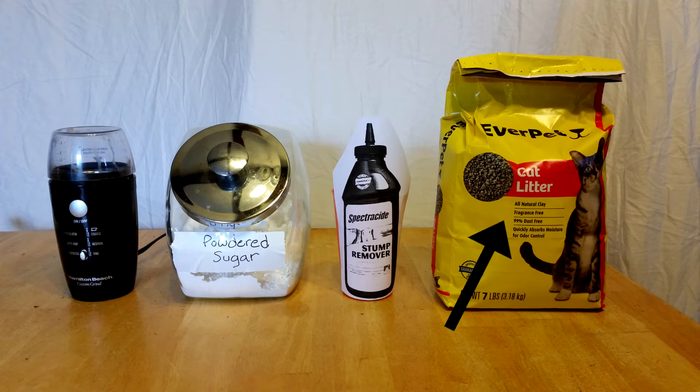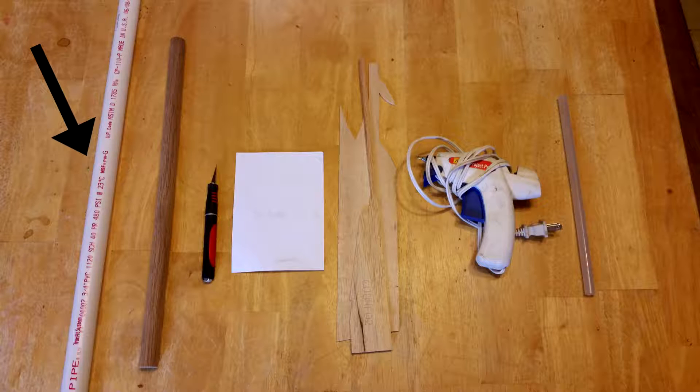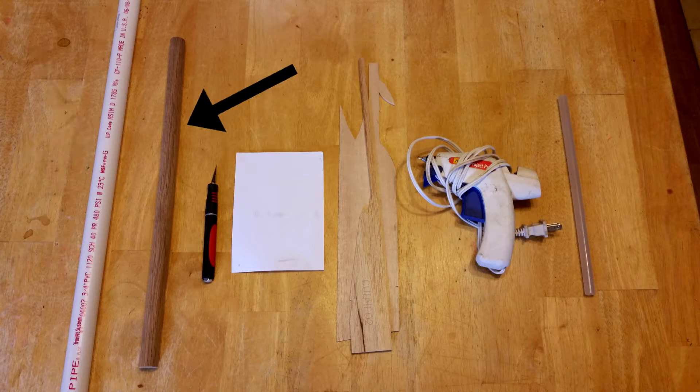To start off, you will need some unscented clay cat litter, which you should be able to find at your local dollar store. You'll also need potassium nitrate, which is found in most stump removers — the bottle we found was $9. Finally, powdered sugar and something to grind your stump remover and kitty litter into a fine powder. You'll also need a 3/4-inch inside diameter PVC pipe and a matching hardwood dowel to compact the rocket fuel ingredients.